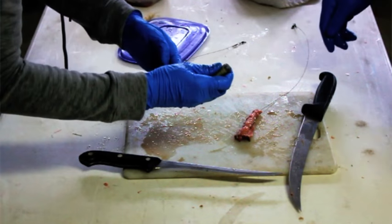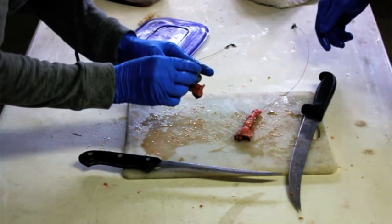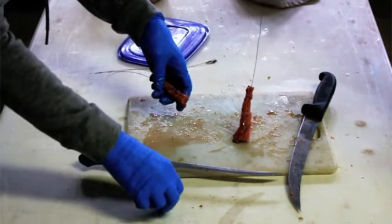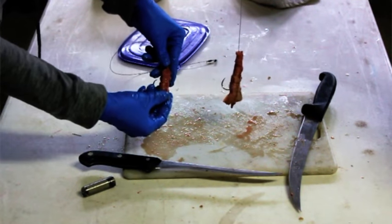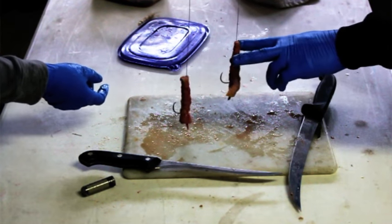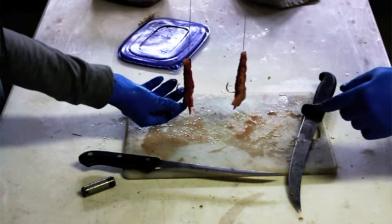There you go. Give it a half hitch and you got yourself an eel bait. That's what the finished product's going to look like, and like I said earlier, if you want to do a combo bait, even ghost shrimp or a crawdad, you can lay them on there and tie them on as well.